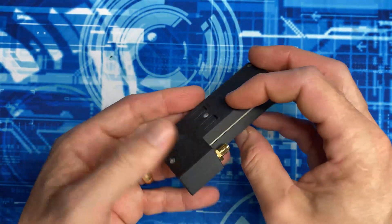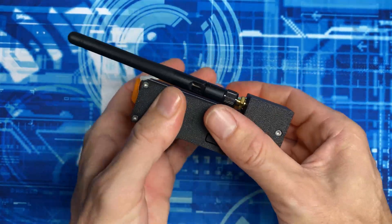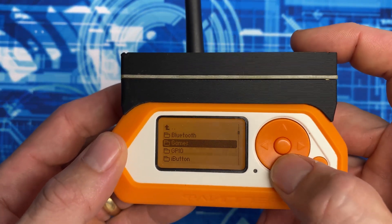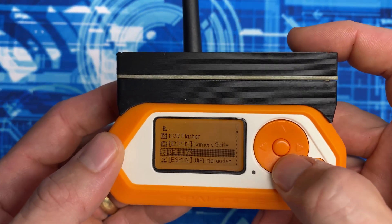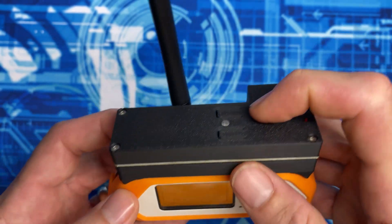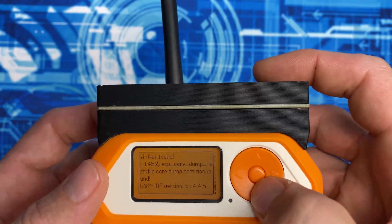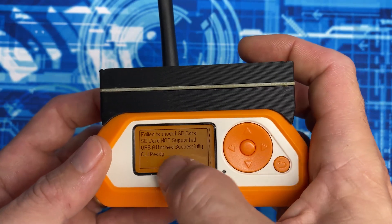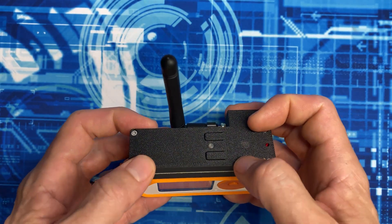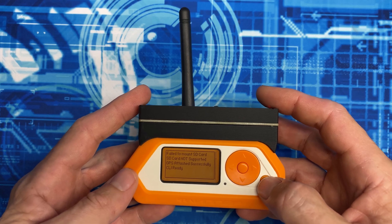With our dev board pro all put back together, we can stick the antenna on, plug it into the Flipper, and fire it up. To see this in action, go into Apps, then GPIO, then ESP32 Wi-Fi Marauder. View the log from the end and hit the reset button on top - you'll see the log start to spray. We'll see 'GPS attached successfully' in our log, so now our Flipper is location aware. Slam a micro SD in and start war driving!